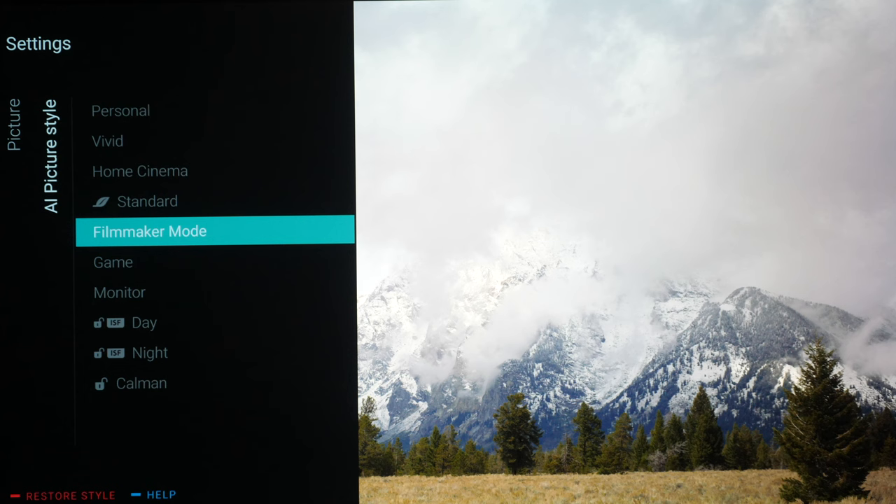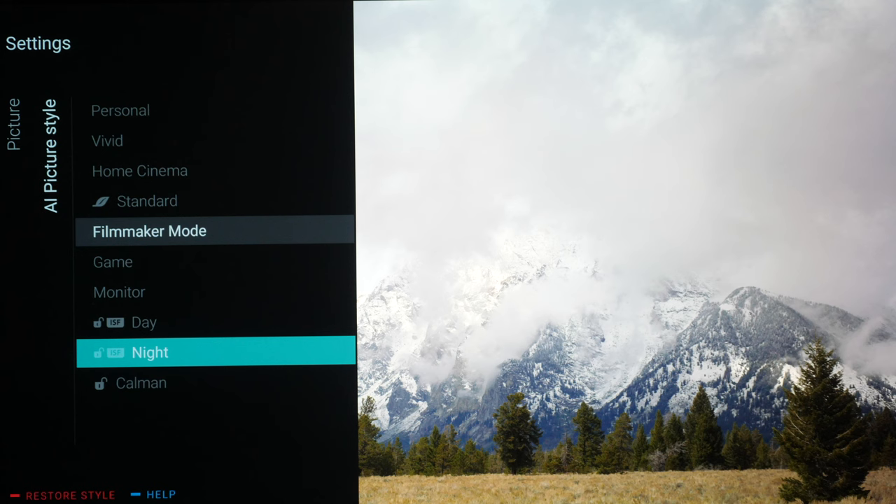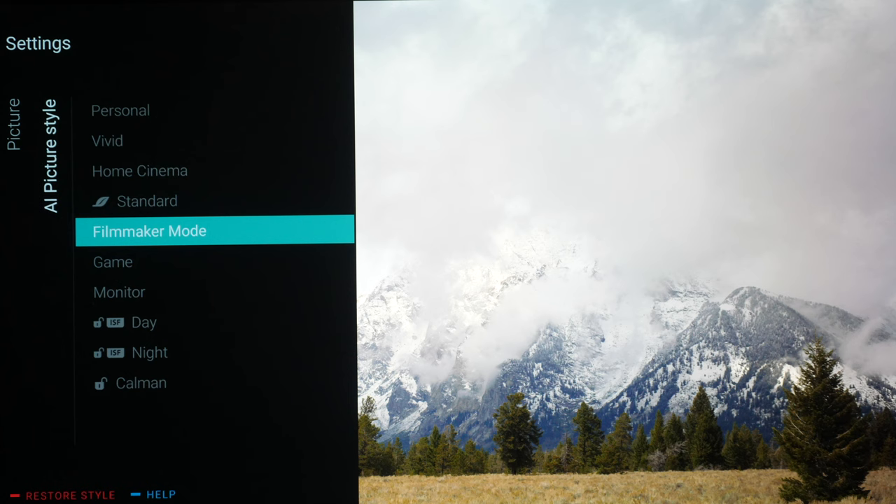There are quite a few picture modes in here — there's a Calman for AutoCal which is not working at the moment at the time we reviewed the TV but will be coming very soon. You also have your two ISF modes, but we're going to go to Filmmaker Mode because this is the best out-of-the-box, one-button-press picture mode. It switches all unnecessary picture processing off and sets the colors correctly for Rec. 709 for HD video.